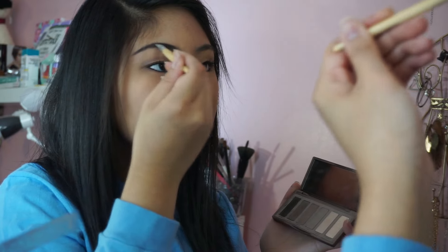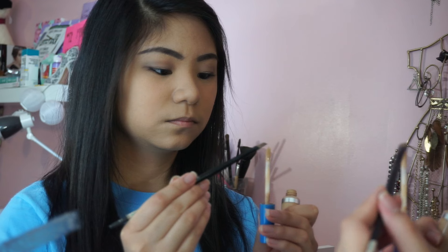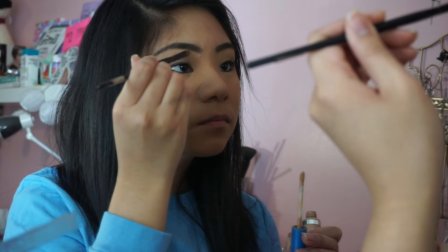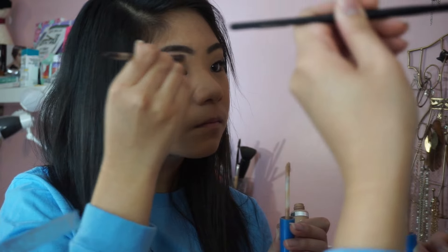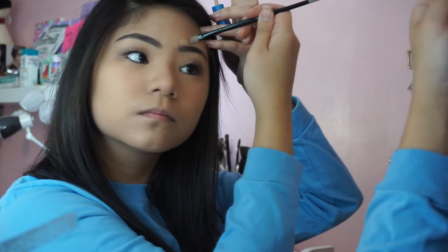Moving on to my brows, I'm going to be combing through with a spoolie to get rid of any stray hairs. Taking the Urban Decay Naked Basics 2 palette again, I'm going to be using the darkest color called Undone and filling in my eyebrows with an angle brush. I like using an eyeshadow for a more natural look because it doesn't look too drawn on. Then I'm going to be using a CoverGirl concealer to shape my brows and make them look more arched and precise, finishing with a spoolie one last time.